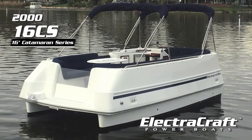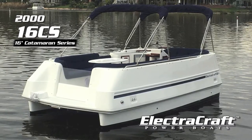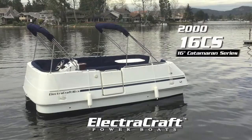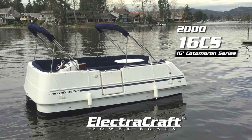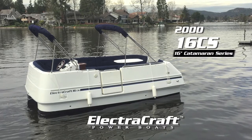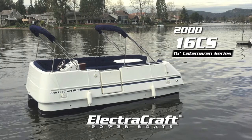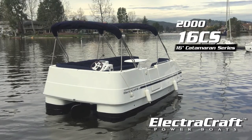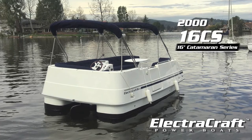ElectroCraft is pleased to offer this 2000 ElectroCraft 16CS electric boat featuring new 36-volt battery pack, new 12-volt battery, new drive unit rebuilt, new Fusion stereo RA70N Bluetooth with auxiliary jack and four speakers, and new Norcold refrigerator.